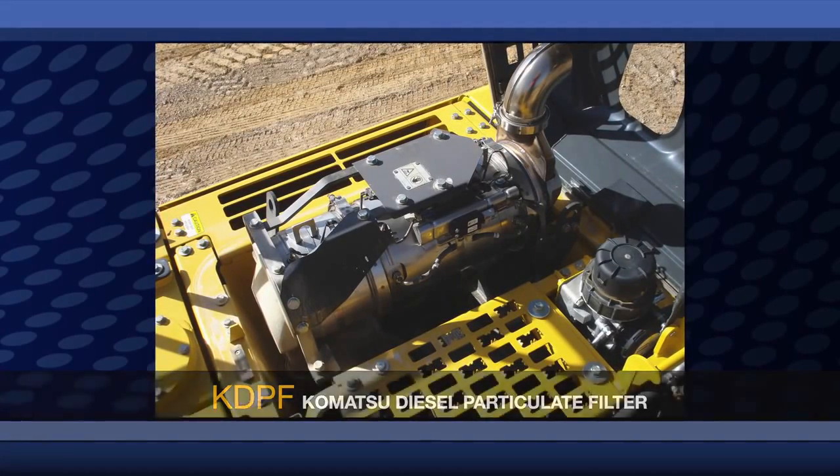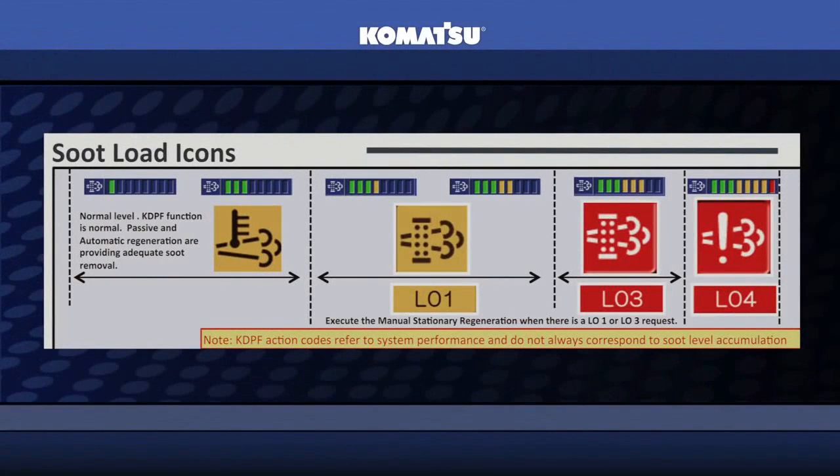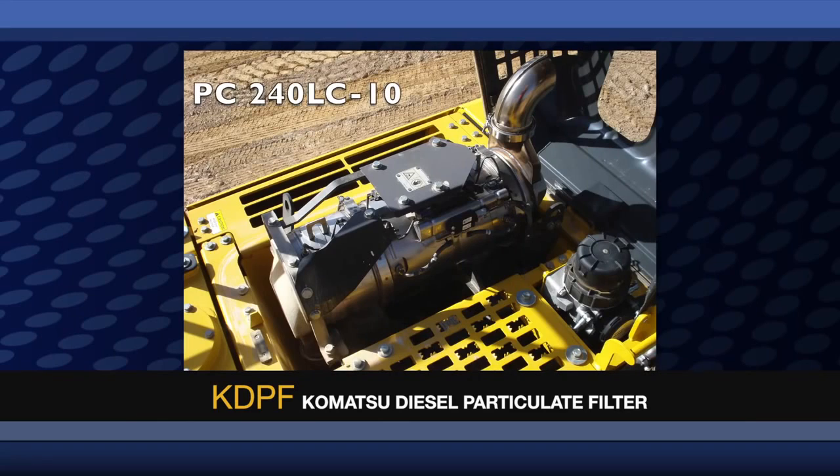The KDPF is a component that is designed to collect and systematically remove particulate matter, otherwise known as soot, by converting it into harmless materials that are friendly to our environment. The image you see here is what the KDPF looks like on the PC240LC-10.